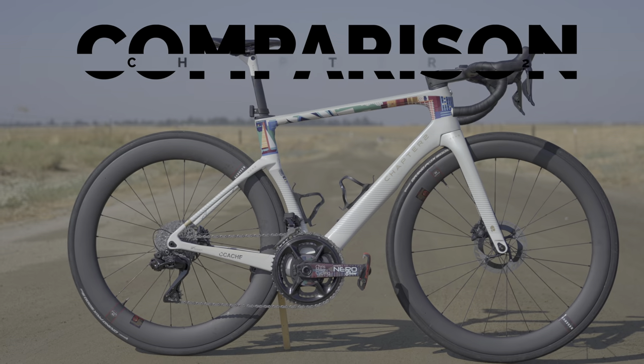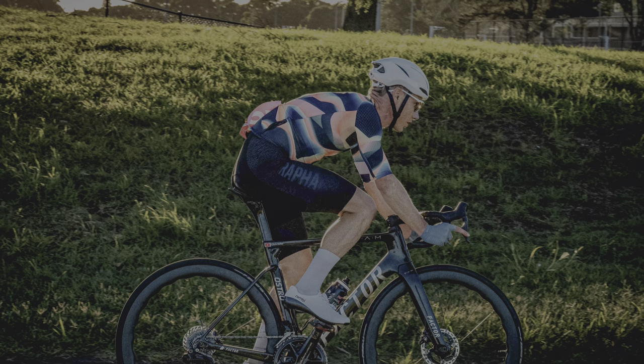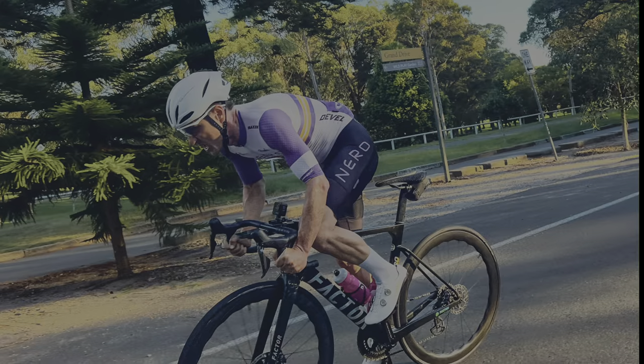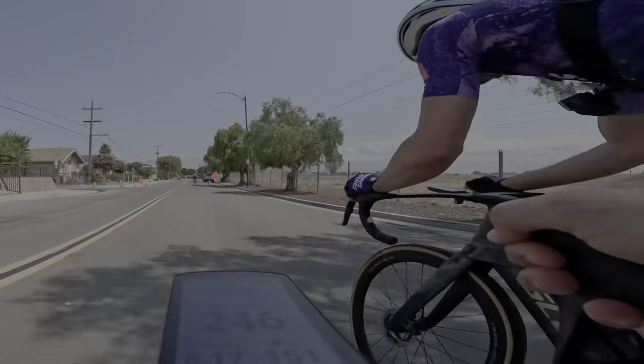If you force me to compare the ride quality and the ride feel of this bike to something else, I would probably suggest the Factor O2 Vam. Even the way the bike feels under you with the chunkier lines and chunkier tubes is really different to the look of, say, Tyler's Aeroad or Jeff's Scott Foil.